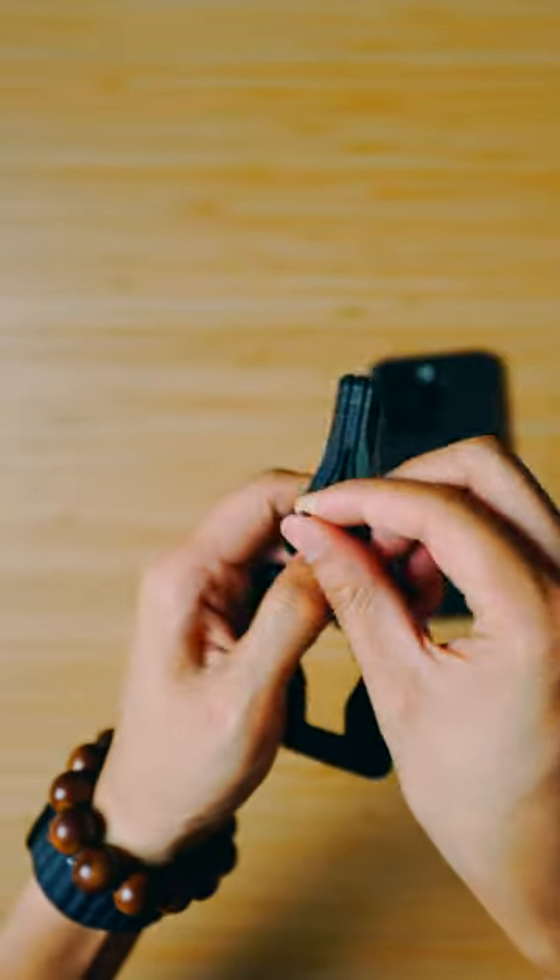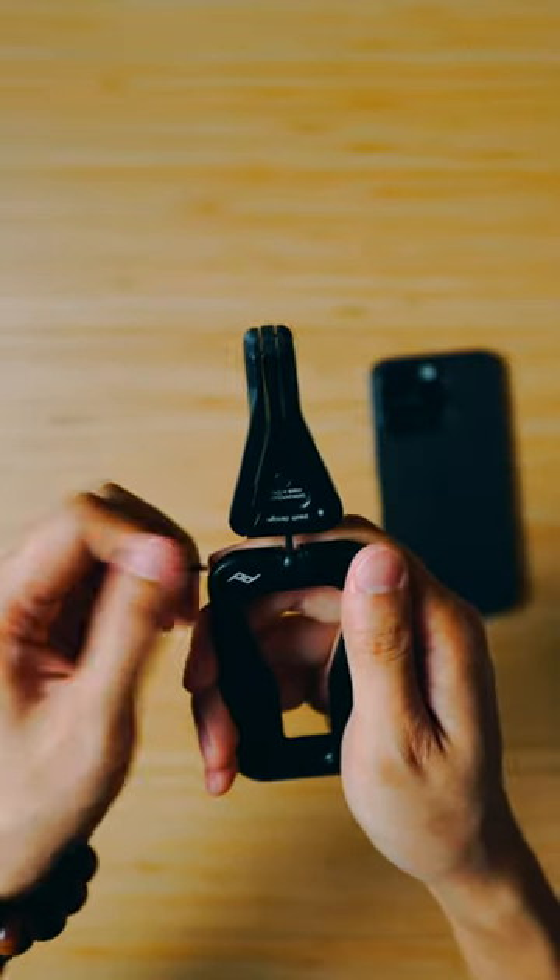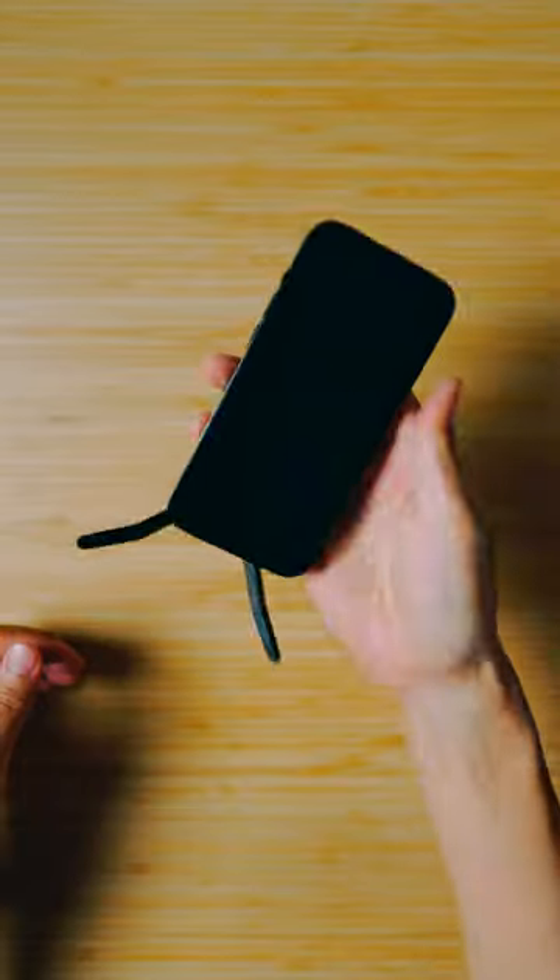I guess in a way you can also use this as vlogging mode if you will. There's also this magnetic tool down here where you can adjust the tightness of the bowhead, and yes you do get rubber feet down here so it doesn't slide around.